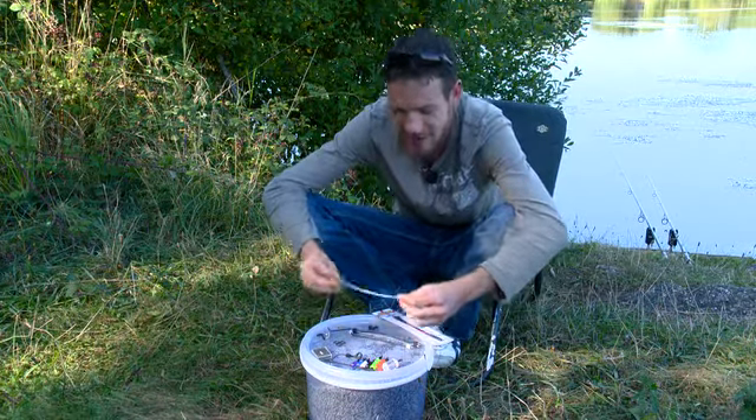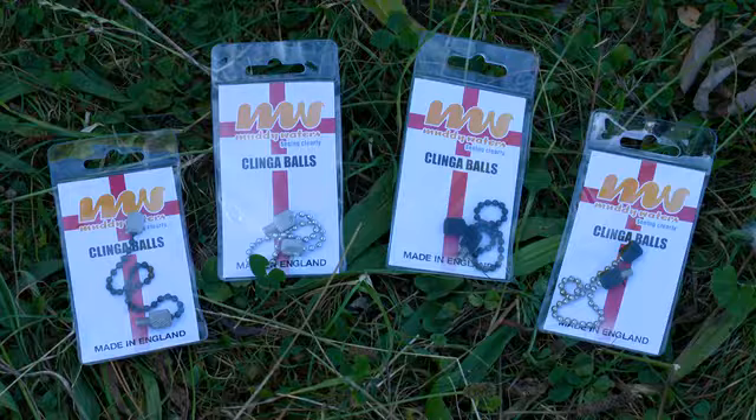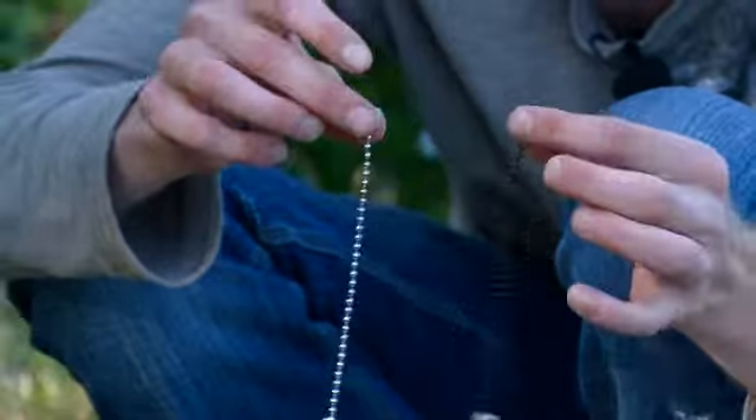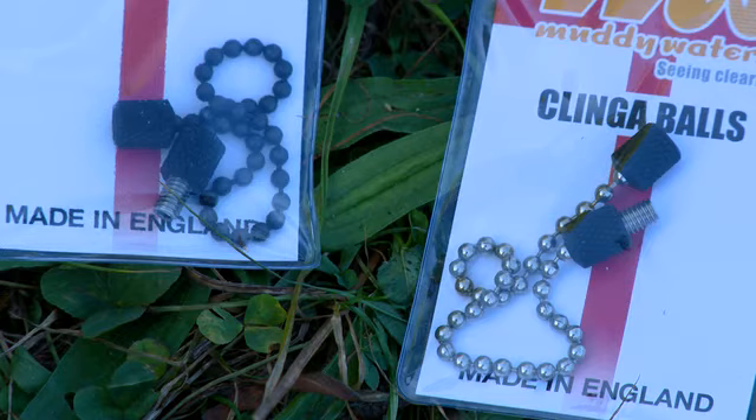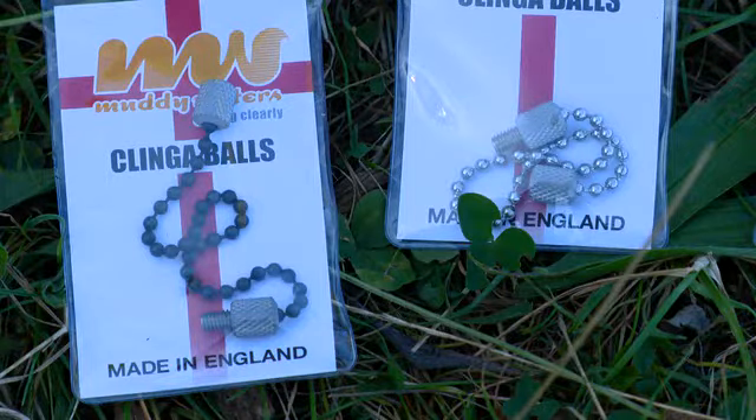Some nice chains here to start with. These are available in a range of different colours — you've got the black one, the silver one, and then you've got the black ends or the silver ends. Obviously the black is that nice dark stealthy look, and there's a lot of people liking the black thing these days.